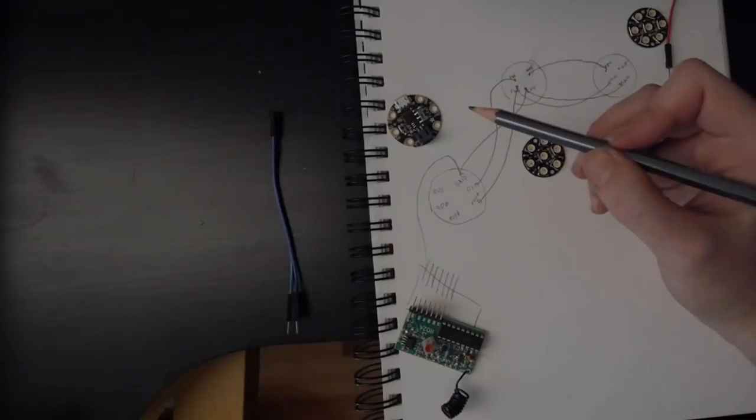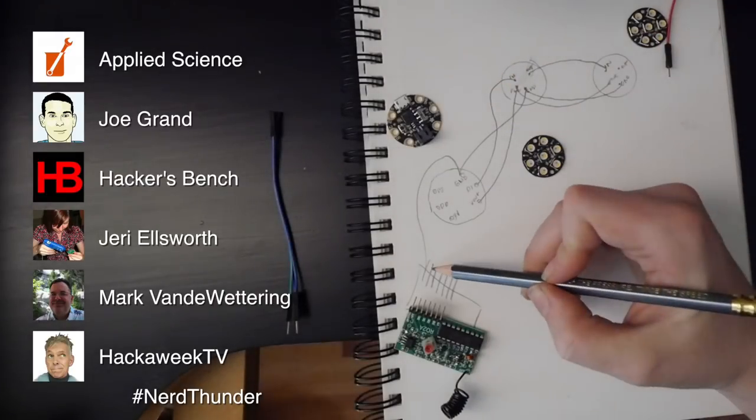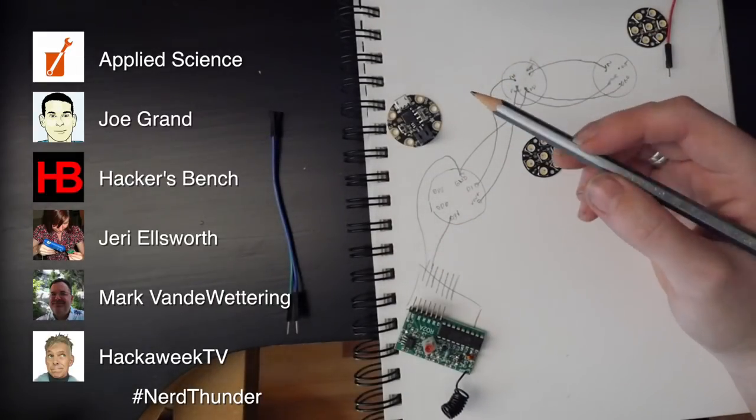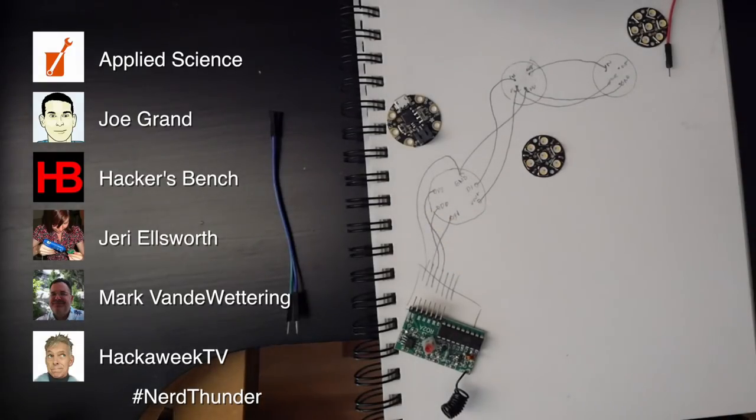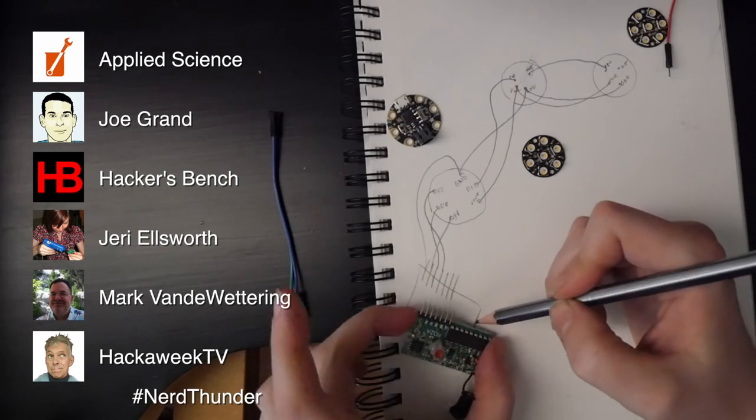That's the Nerd Alert! This month, a bunch of nerdy creators, including myself, are participating in Nerd Thunder. It's a way for you to find more curious and passionate makers you might not have already known, so check out everybody's links in the description.